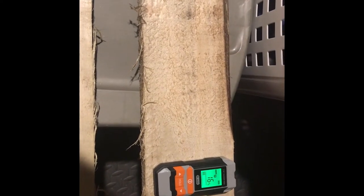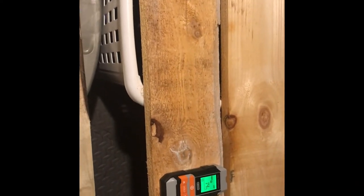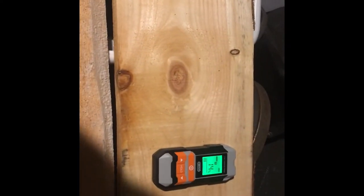Ash and poplar coming in at 16% with the pinless. Hemlock at 14%, white pine at 14%. I think those are all higher than the readings we got outside.